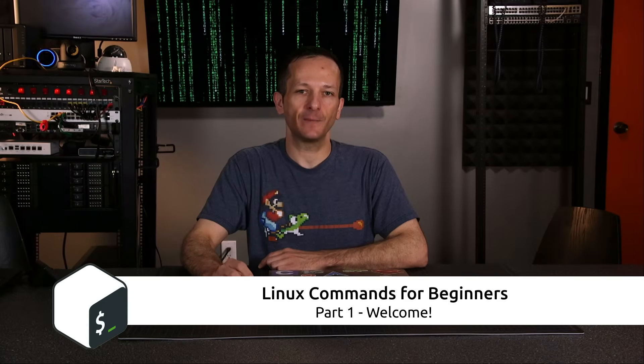Hey guys, welcome to my brand new tutorial series, Linux Commands for Beginners, where I will teach you all the commands that you need to know to be efficient on a Linux command line.